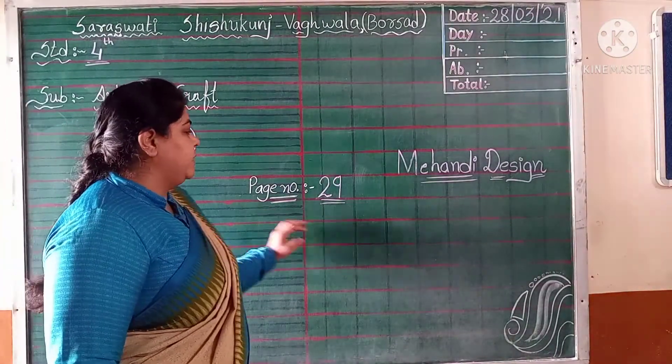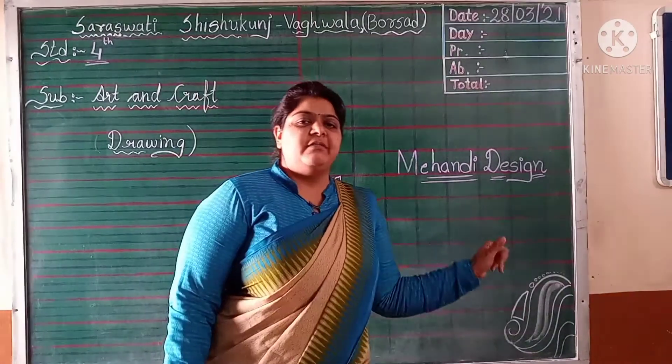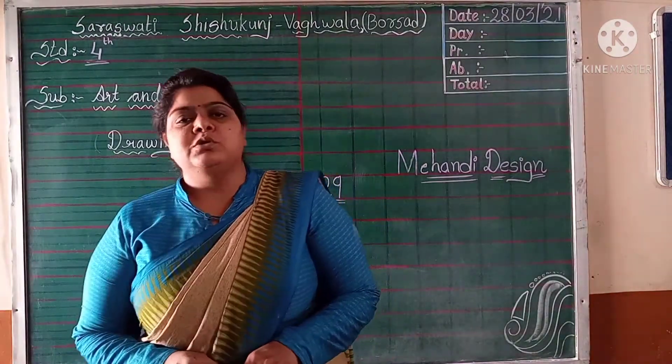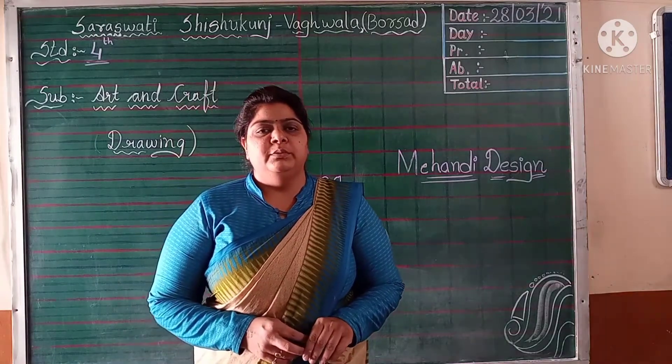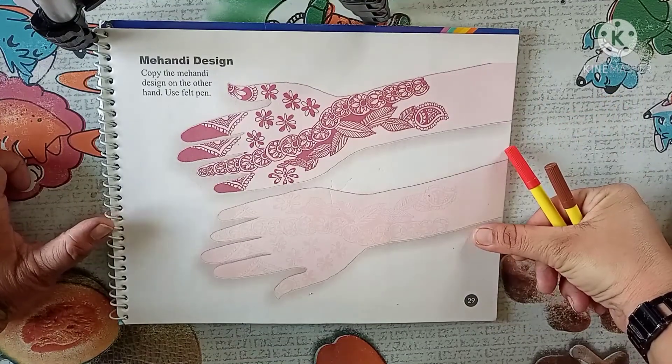Today we are going to try our page number 29, Mehndi design. It is already given a pattern with the book. So let's open the book everyone now. Look everyone, on page number 29, Mehndi design.